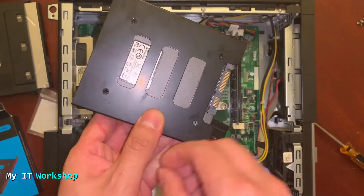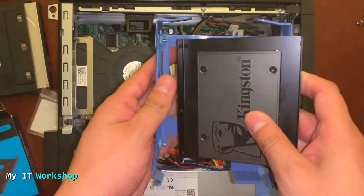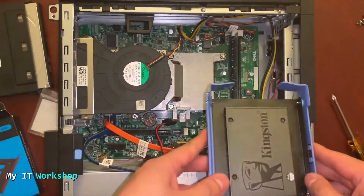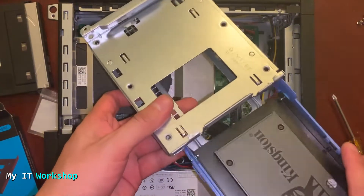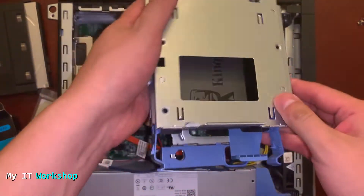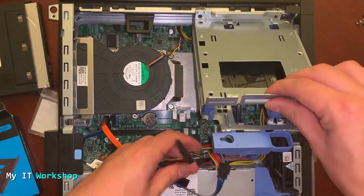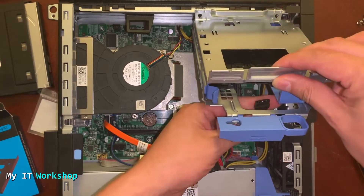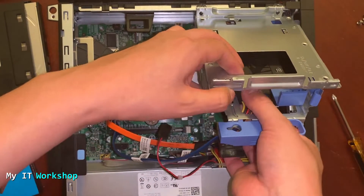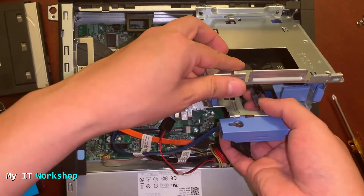After we've put all the screws in — as you can see me struggling here — we're going to put this bracket inside the enclosure. This is really easy to do; you just have to match the holes, and then put it in the final enclosure. So it's bracket inside a bracket, or enclosure inside another enclosure. I'm going to attach it securely so it's not going to come out. Now I'm going to connect the SATA cable to the SSD, and then the power cable as well.